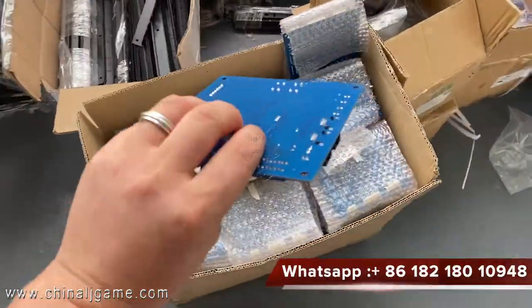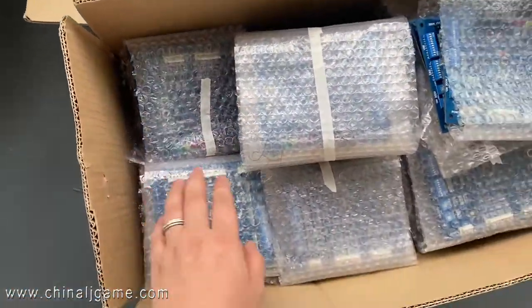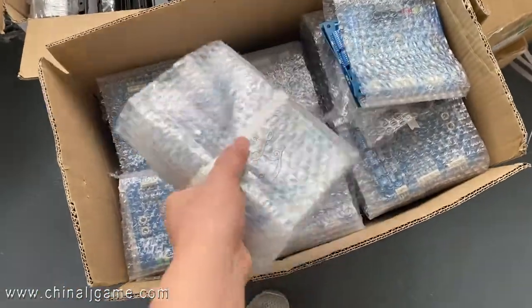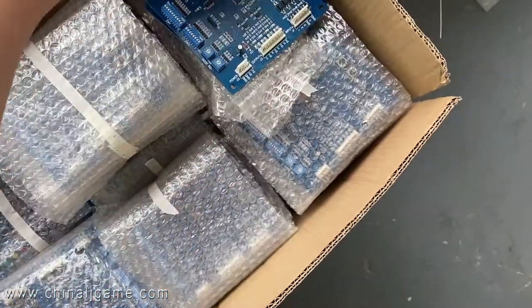The price is about $40 to $60 a round. We have hundreds of thousands of pieces of these. This is what we insert into the fish table and the slot machines of Firelink.